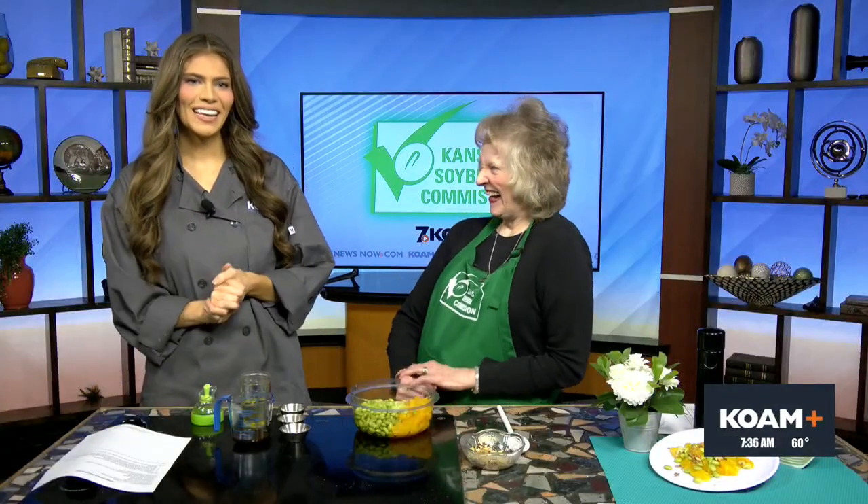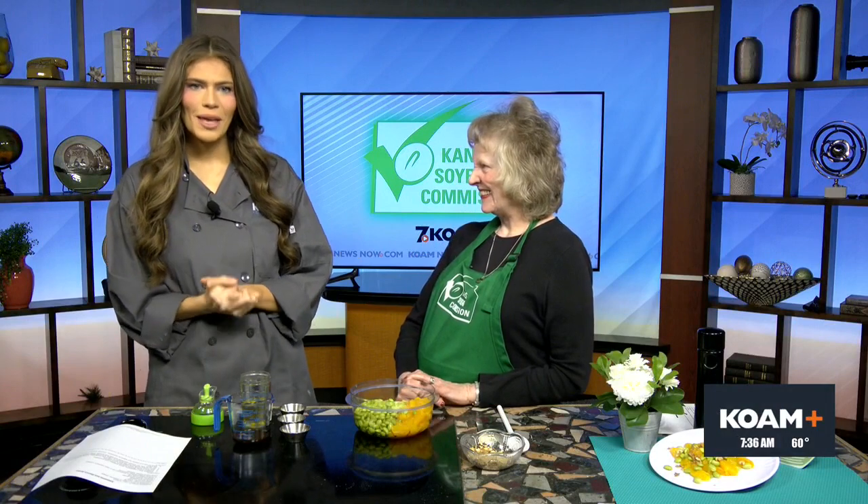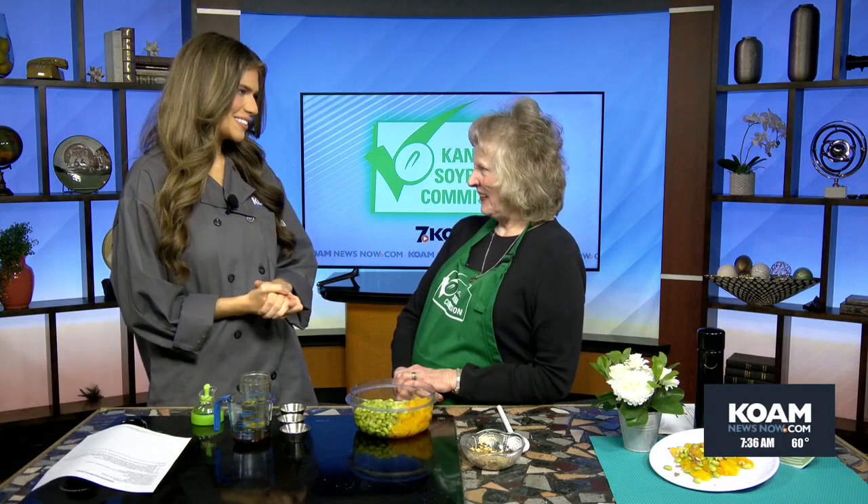Welcome back. Charlene Patton with the Kansas Soybean Commission is with us this morning to teach us how to make a yummy recipe — an edamame and walnut salad. Good morning, Charlene. Thank you so much for being with us.